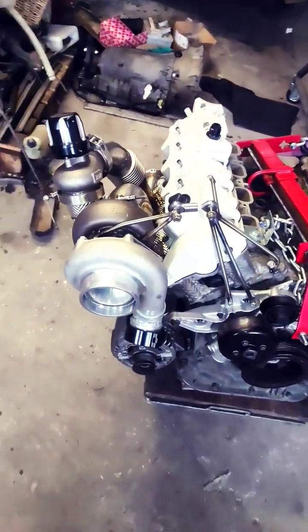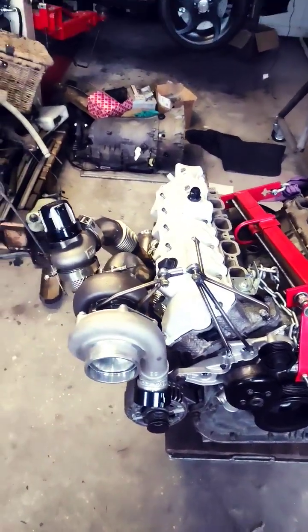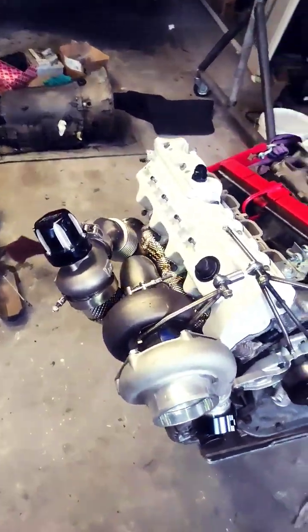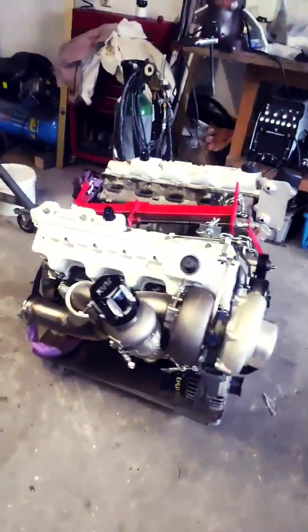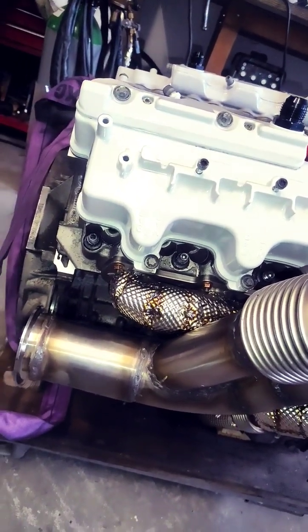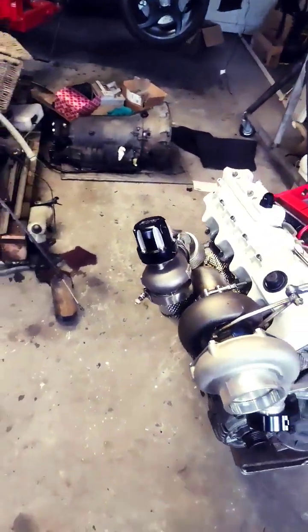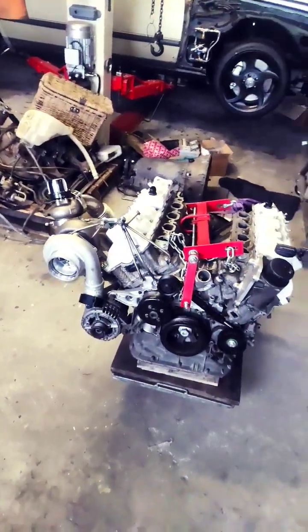The exhaust weight is hanging a little bit over, so I made a small support here to support the turbo a bit more. I don't want any cracks, because these exhaust manifolds have only 8 and 6 bolts per side — it's a little small, and I don't want the risk of cracking the manifold.